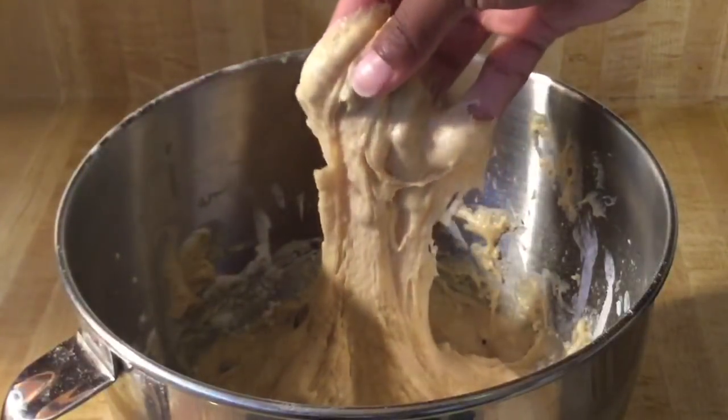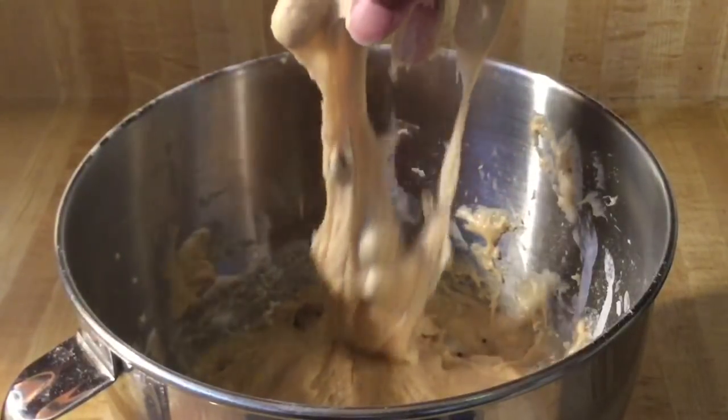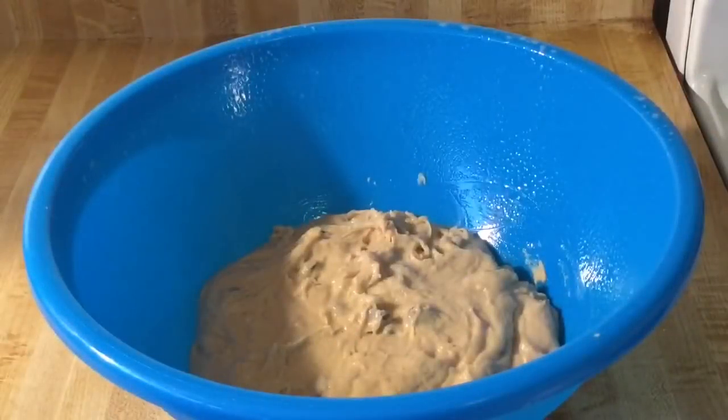This is what our dough looks like — nice and sticky. I've put the dough in a greased bowl, so now we're going to cover it and let it sit in a warm place for two hours to double in size.